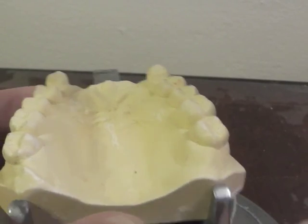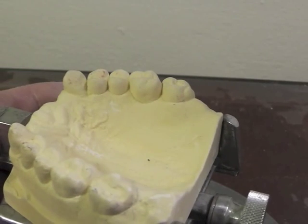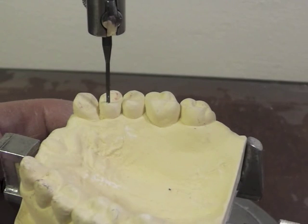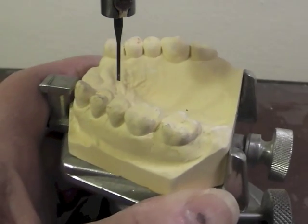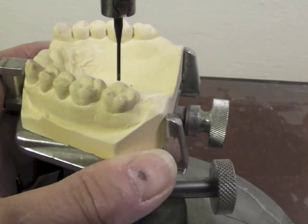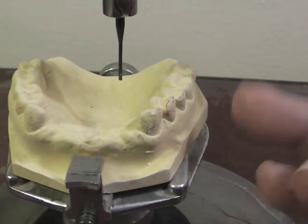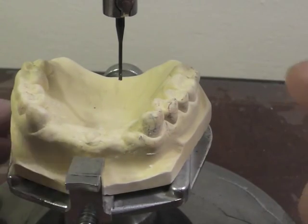When we start to survey the cast, you can put a little bit of acrylic resin on the table or platform to make it slide a little better. We start by lining up the cast so we have approximately a plane level to the floor, where our analyzing rod will touch about four molar cusps, keeping that plane relatively parallel to the floor. We also look at the buccal surfaces to make sure they're relatively level.